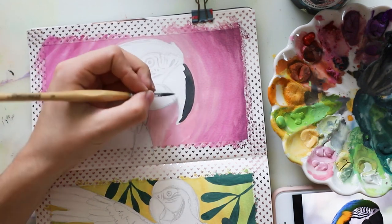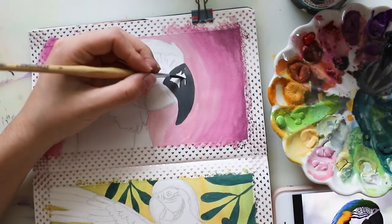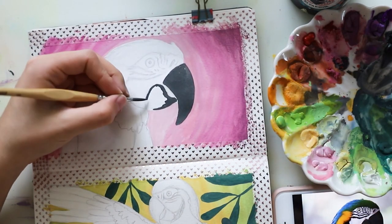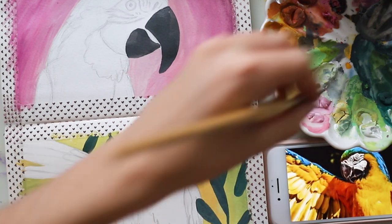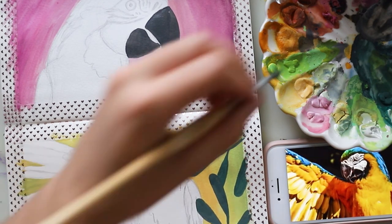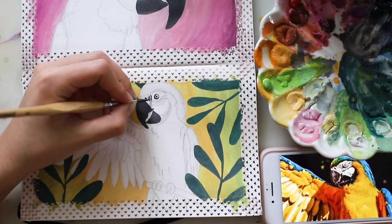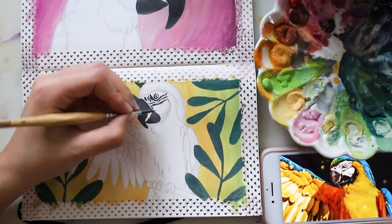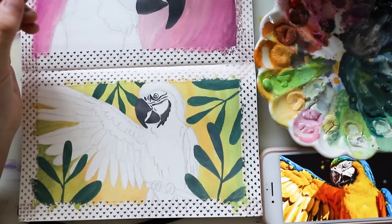I started with the other parrot, beginning with the beak using a very dark tone — almost black. I mixed in a tiny bit of white and a little bit of blue, so it's a pretty dark tone. I really love that color so I used it for the other bird as well. I kept looking at my reference picture but simplified it quite a bit so it would have a simpler, more illustrative style, and I did those little lines on his face, putting them roughly where they're supposed to be.